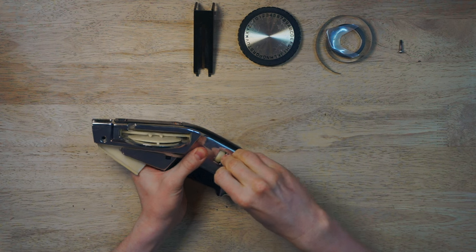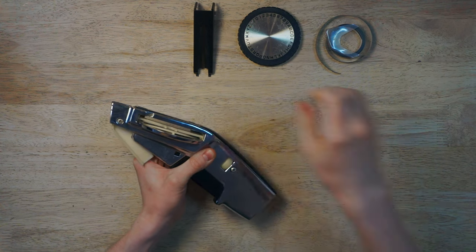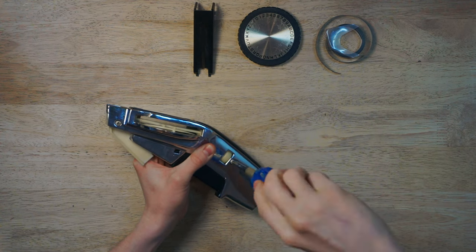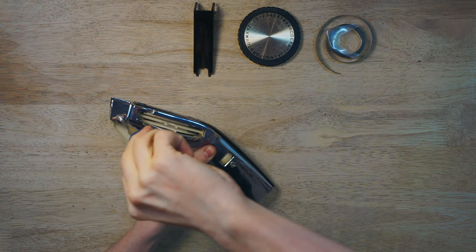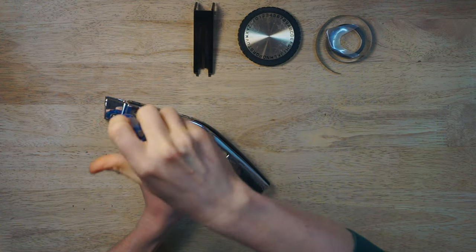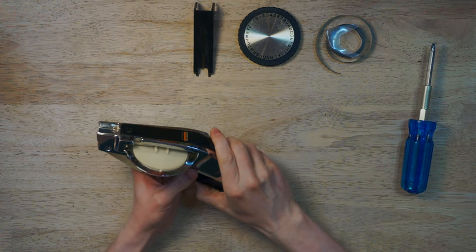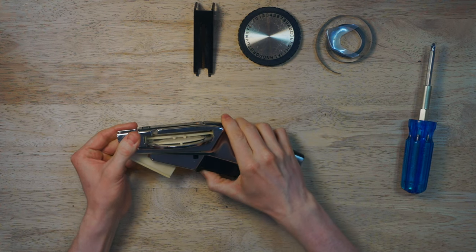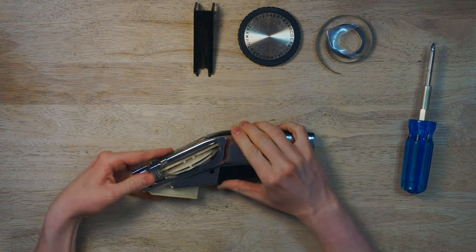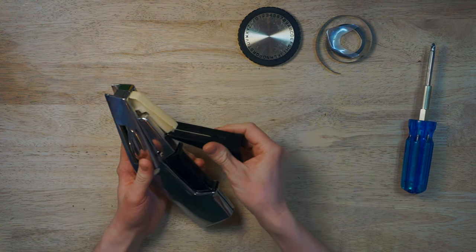Let's reinstall the screws to hold everything together so that spring doesn't launch everything all over the place. Don't force the screws — just finger tight is fine. You don't want to strip them or wreck the enclosure threads. Now let's make sure all the levers have good action and are making that nice crisp clicking noise. Sounds good — everything's functioning properly. And we can reinstall the cover for the cutting handle, which just slides in and snaps in.